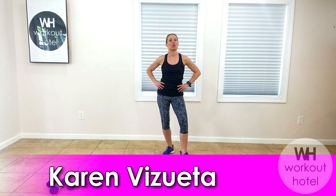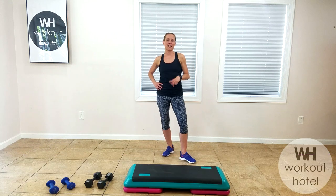Hi guys, Kyra B., Sweata. How are you? So today we're going to be doing a total body workout with a step and a set of dumbbells. I suggest grabbing a medium to heavy set of dumbbells — 5, 8, 10, maybe 12 if you need. You can always grab and switch loads if you need.